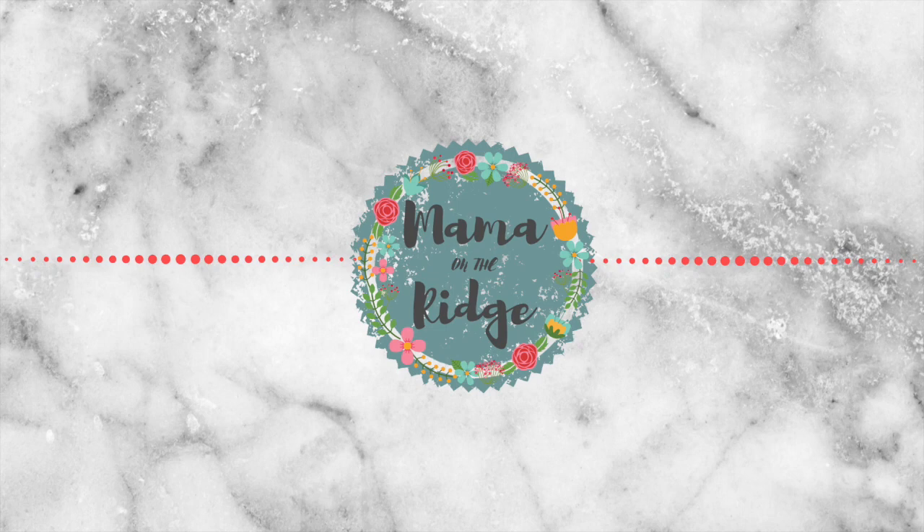I hope you guys enjoyed this video! If you did, please hit that subscribe button and I'll see you guys in the next one. Bye!